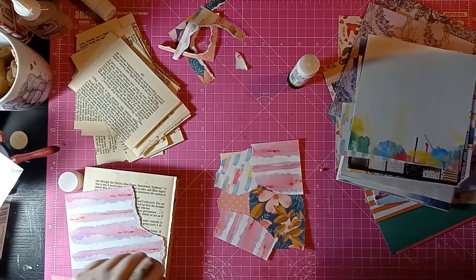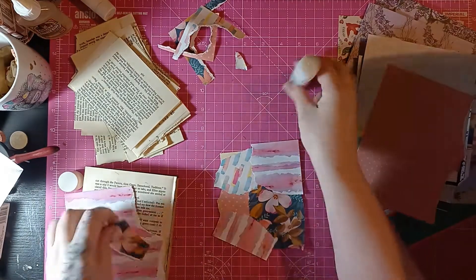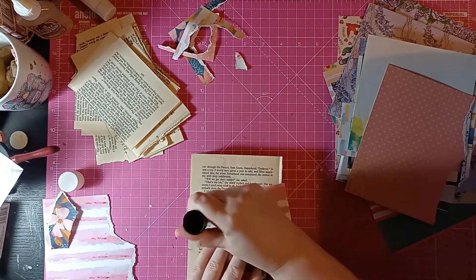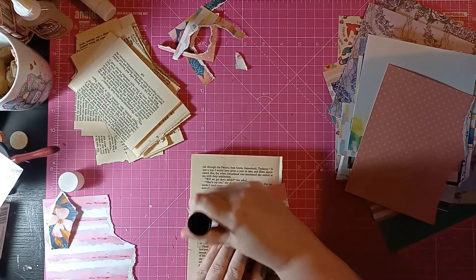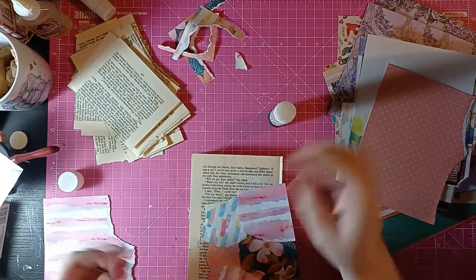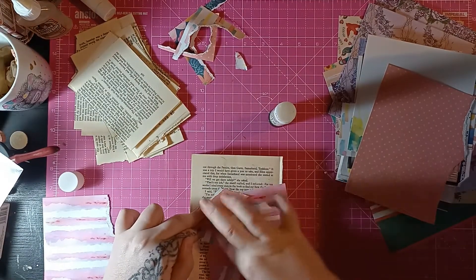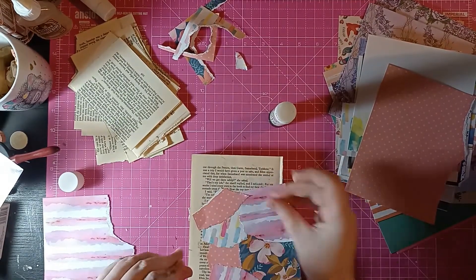I'm just going to grab a little bit more of this just so I can get it on that corner there. Let's just use the glue book. Let's stop using the glue book to store paper and let's use it for its purpose. That would help, wouldn't it — using something that I'm meant to be using as a tool.